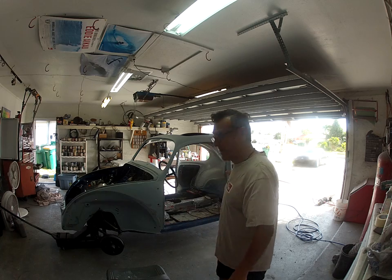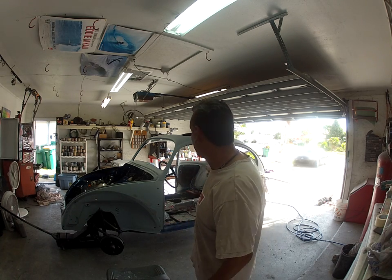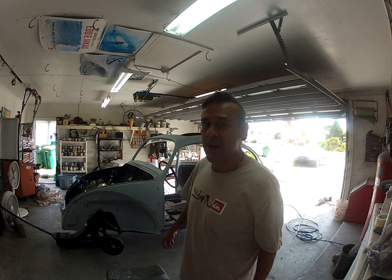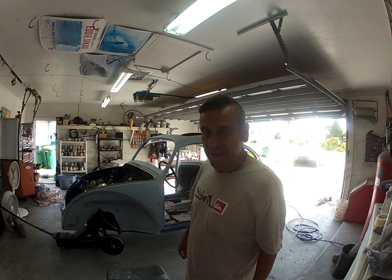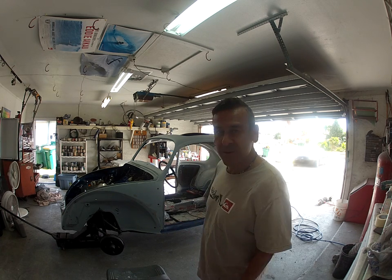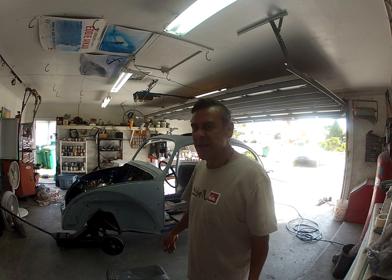This is my 1958-59 Buick that I've been working on for a year and two months. I'm going to get it prepped — the body work is done — and I'm going to commit to taking it off to see how it's done.